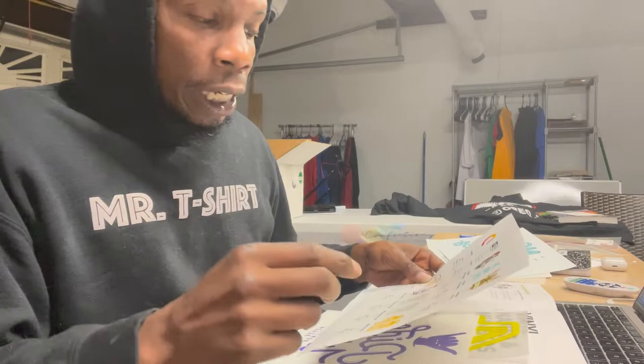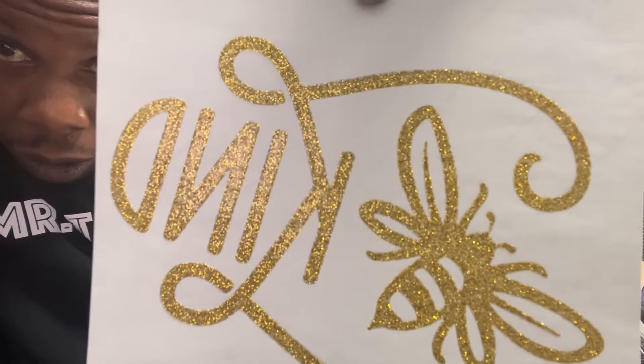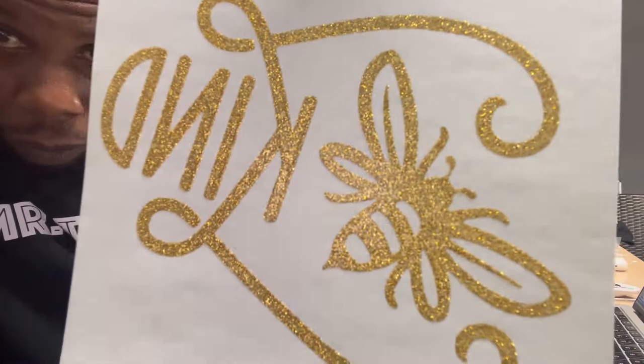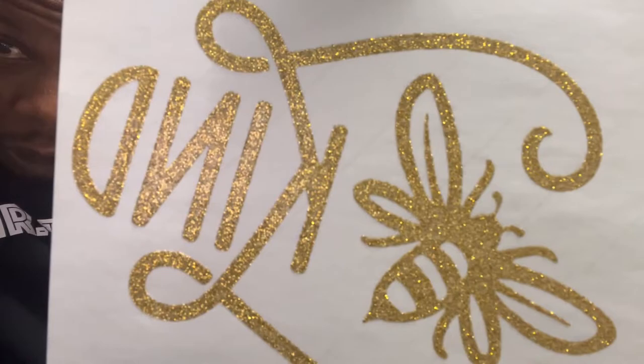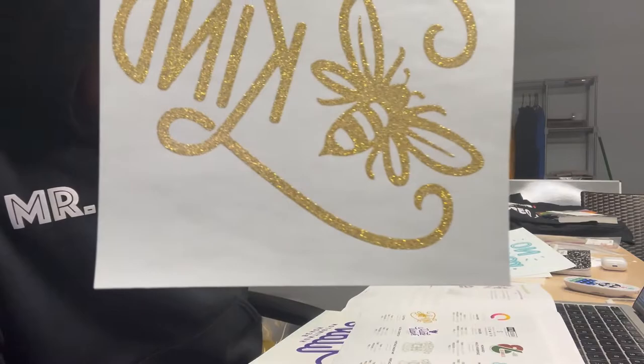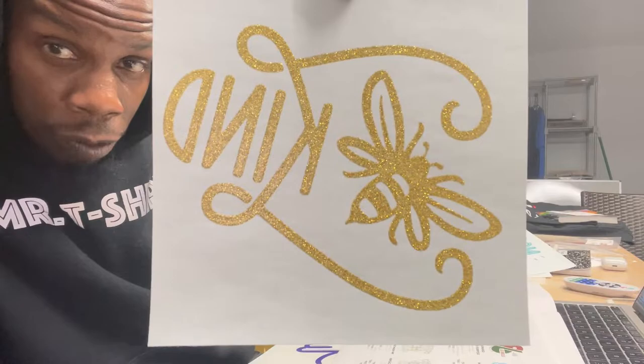Another one caught my eye, and so far this company is killing it with the variety of transfer types. I want you guys to comment below if you've seen any of these. This one is exclusive — it says 'Be Kind' and it's made with gold glitter on a screen printed plastisol transfer. Do you guys know of any other transfer companies doing glitter on their transfers? If so, comment below and drop a gem on me.